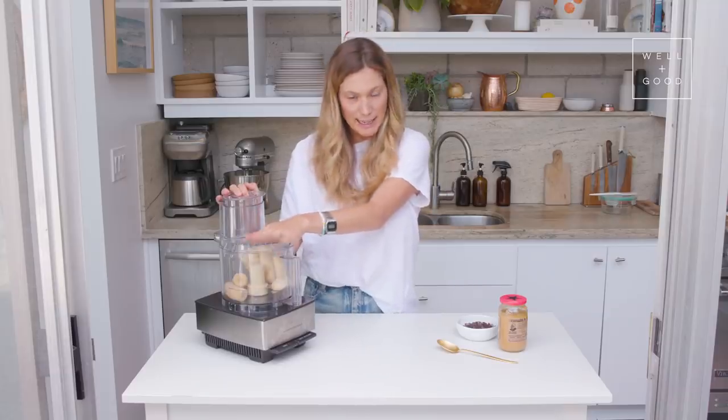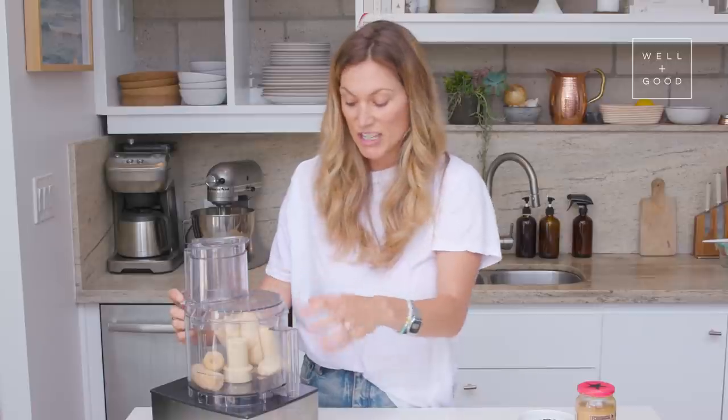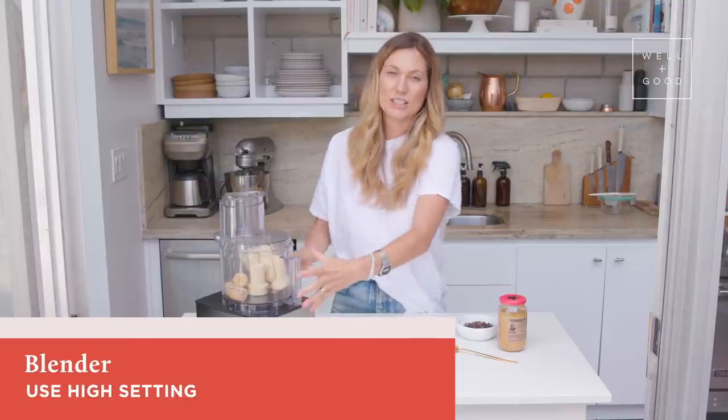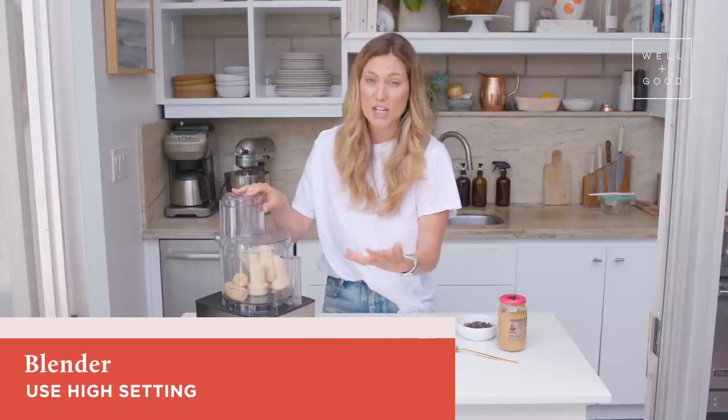When I turn this on, it's gonna be really loud — it's gonna sound like it's crushing ice, which it essentially is. But as the food processor continues to work its magic, the bananas are gonna start to stick together and get creamy, giving that same ice cream consistency. It's pretty cool! If you're using a blender, set it on high. You might need to push it down since there's less surface area, but be patient — it'll work.